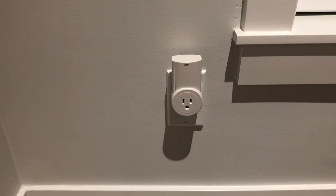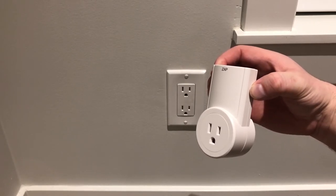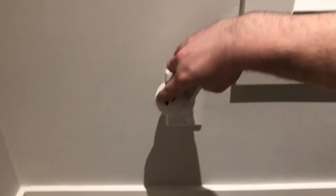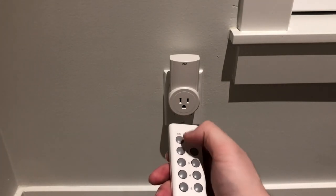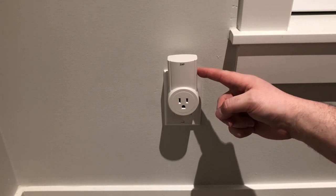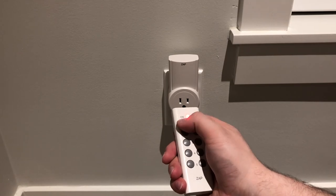To completely reset the outlet and make sure no remote controls are connected to it: take the outlet out of the wall, hold down the reset button for five seconds, then plug it back into the wall. When we try to use it, nothing happens. To reprogram, hold the button down on the remote, release when it starts to blink red, then press the on or off button. And that's it.